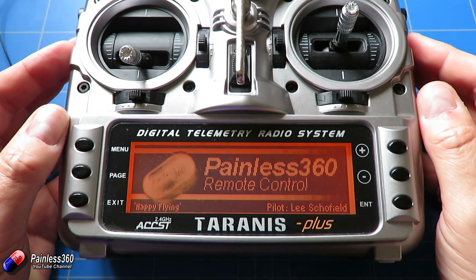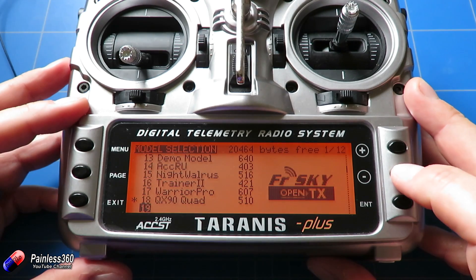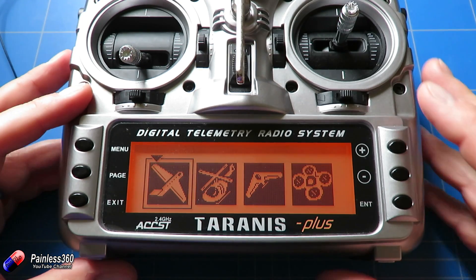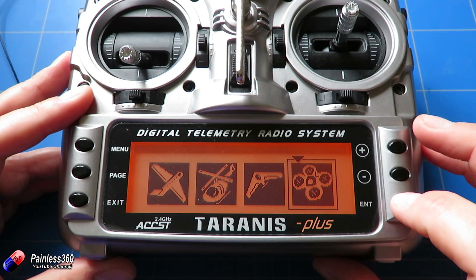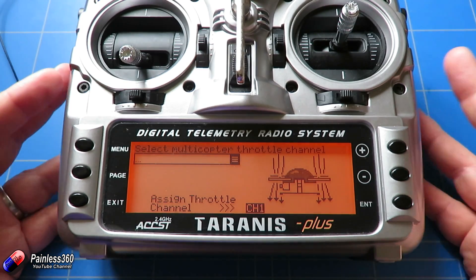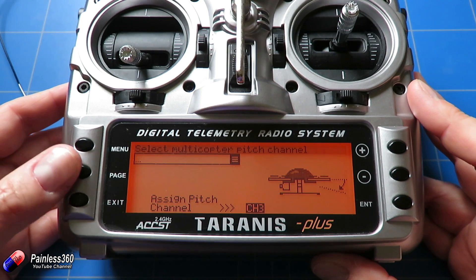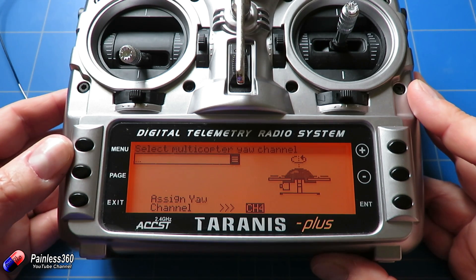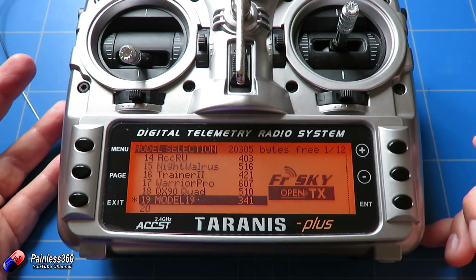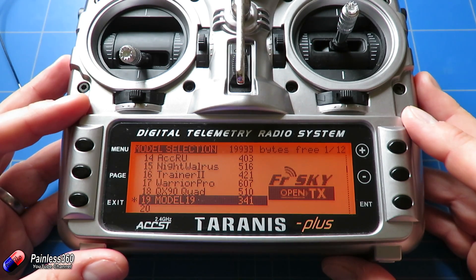Power the radio on, press menu, and find an empty space. Press and hold the enter button, then click on 'Create Model.' It'll run a little wizard script asking what kind of model you want. Select a quadcopter and it will ask you to assign the channels. By default it assigns throttle to channel 1, aileron/roll to channel 2, elevator/pitch to channel 3, and yaw/rudder to channel 4. Press long enter to confirm and we have a new model.